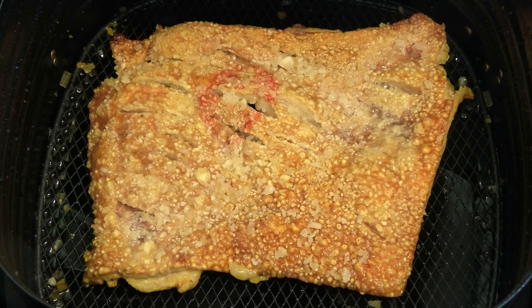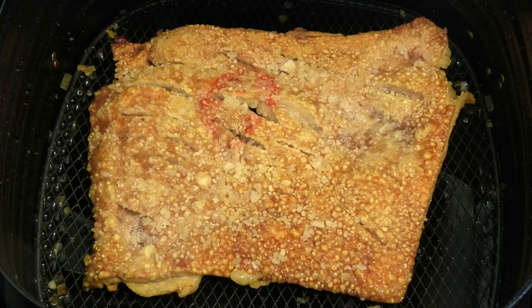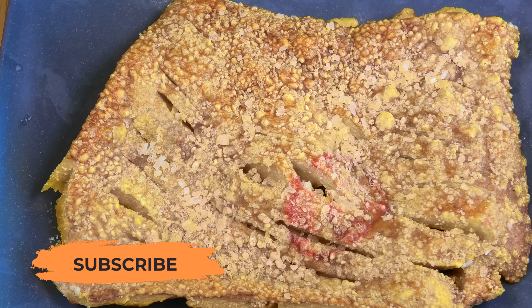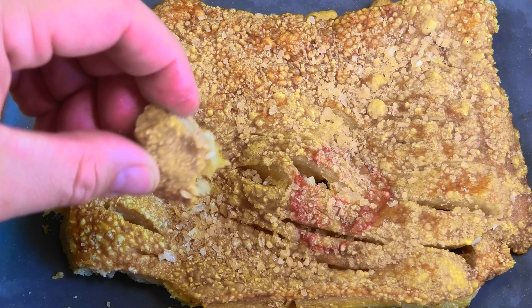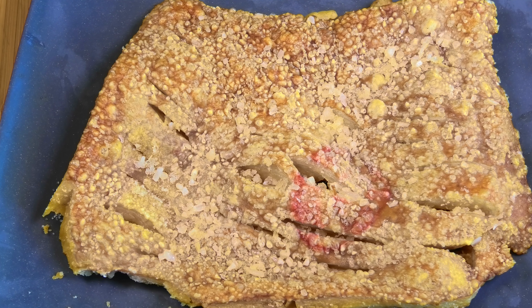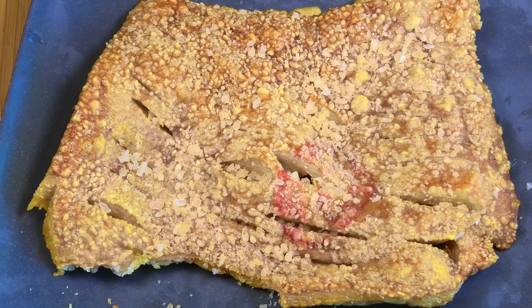I cannot describe just how good this room smells right now. Look at that — perfect! It's nice and bubbly and hard, exactly how a crispy crackling should be. There's only one way to find out if it's good, and I'm willing to make that sacrifice. That is perfection — it truly is perfection. It doesn't get any better than this.